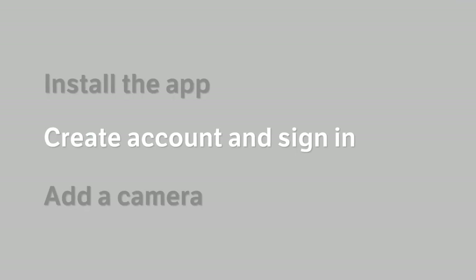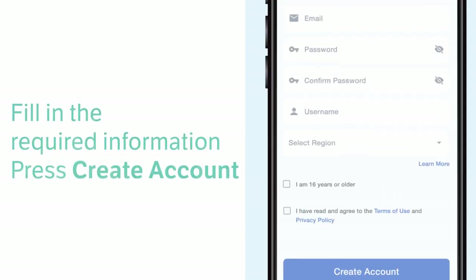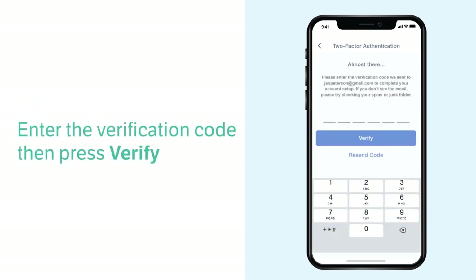When the app is downloaded, open the app and follow the instructions to create an account. Now, check your inbox, spam folder, or all email folder for an email from My VTech Baby Plus. Enter the account verification number from the email.